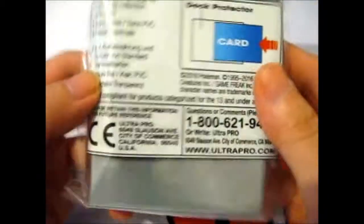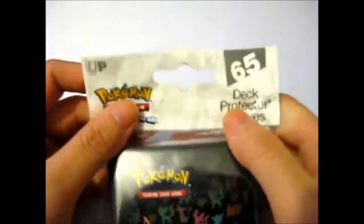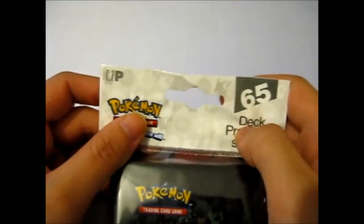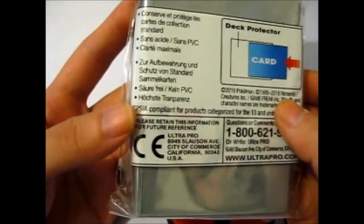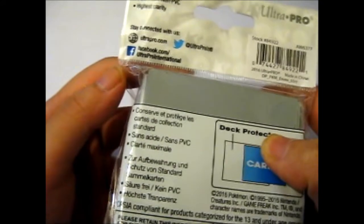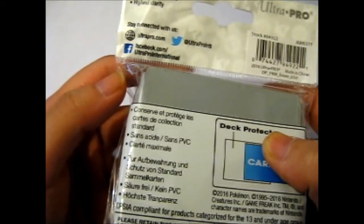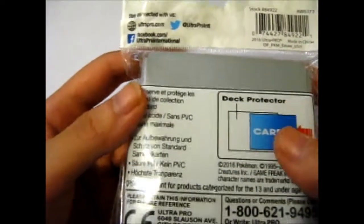there are 65 sleeves. This is Ultra Pro, obviously, and if you see the design on here, you've got Pokéballs and Pikachu. On the back it actually says: stores and protects collectible cards, acid-free slash non-PVC, highest clarity — all those sorts of things.